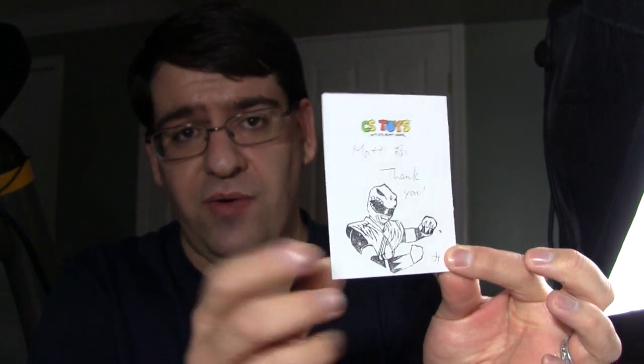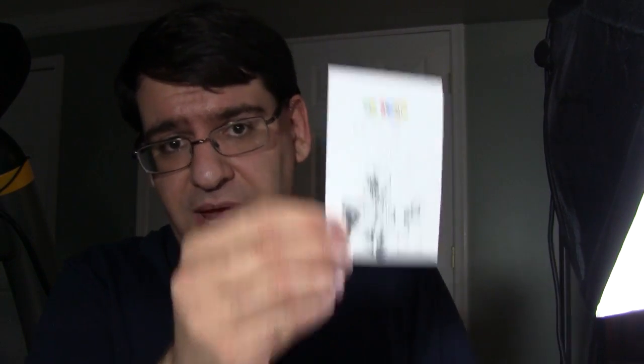I want to give a big shout out to the good friends at CSToys. Without them, I would not have been able to get this for a decent price. This guy was going for like $100 to $150 on eBay, but thankfully CSToys had him in stock one day and I was able to nab him. So thanks, Mr. S.